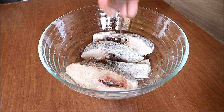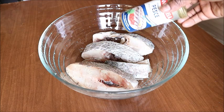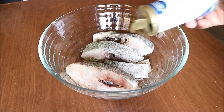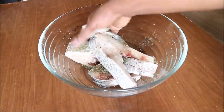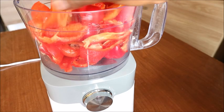I have my fish here already washed and cleaned. I added a little salt and seasoned it with Italian fish spice, then use your hand to mix the ingredients very well with the fish and set it aside.